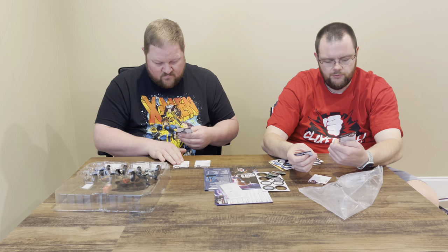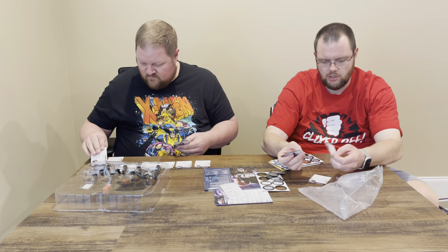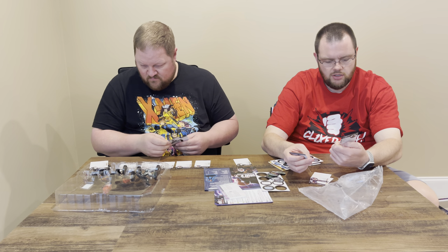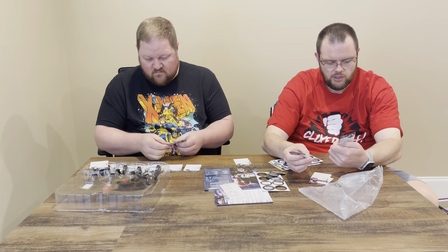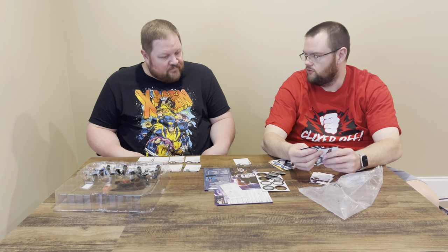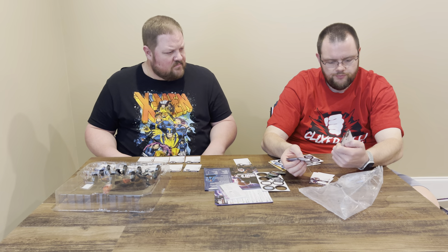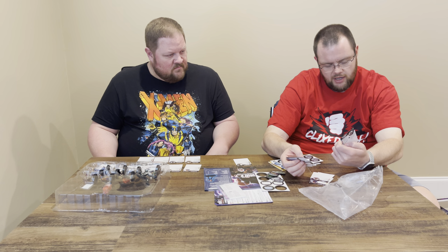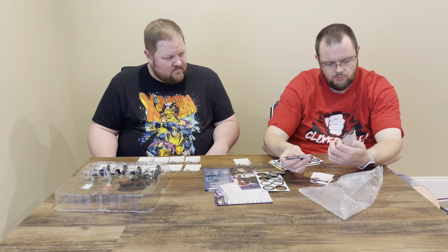Captain Carter: 30 points for five clicks, Charge, Flurry, Leadership, and Close Combat Expert with solid stats, six range, double bolts. T'Challa Star-Lord: Running Shot, Leadership, five clicks for 30 points, ending with Ranged Combat Expert and Energy Shield Deflection. Not a lot to write home about these dials, but 30 points for these clicks has some usefulness for your teams.